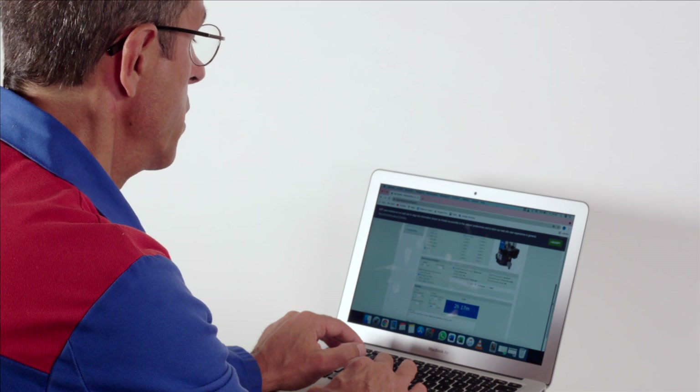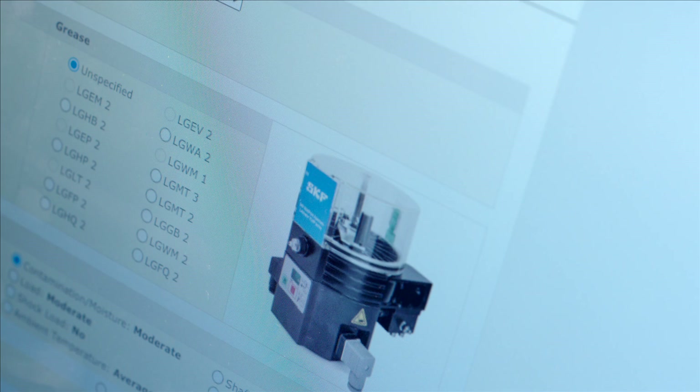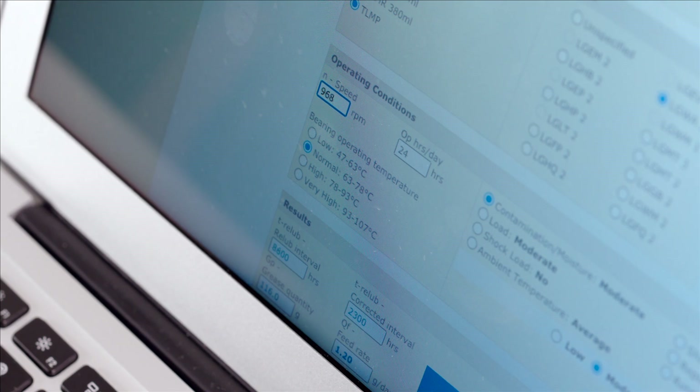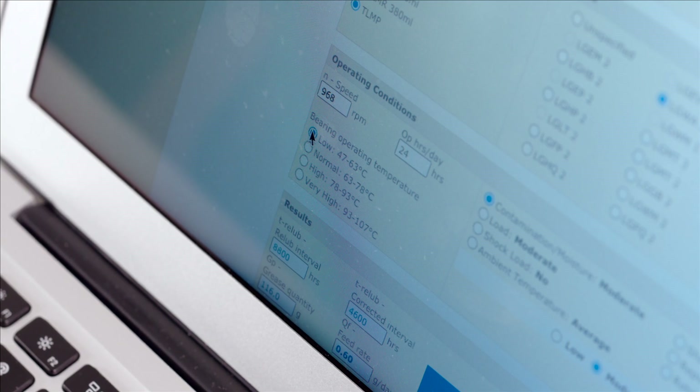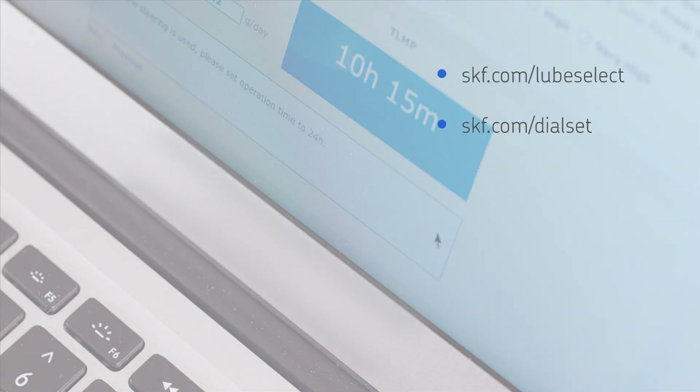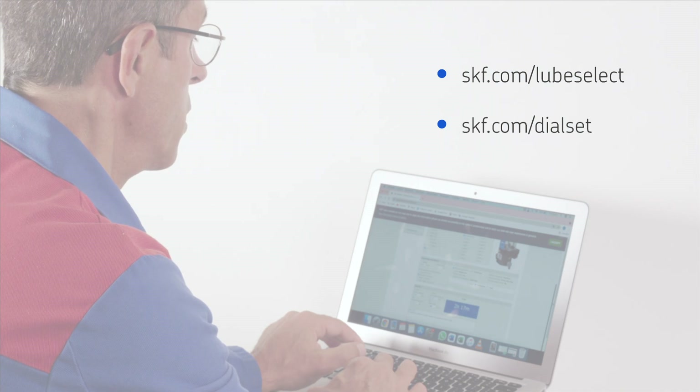You can use, amongst other methods, SKF Lube Select to select a choice of SKF greases according to the running condition of your machinery. And with SKF Dial Set, you can also identify the correct pause time to be used in the programming process of your TLMP unit. You can access both of these SKF software tools via the following links.